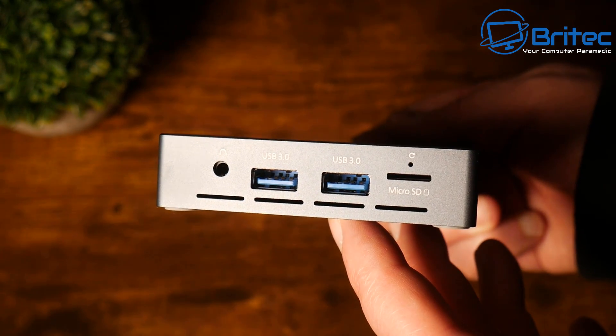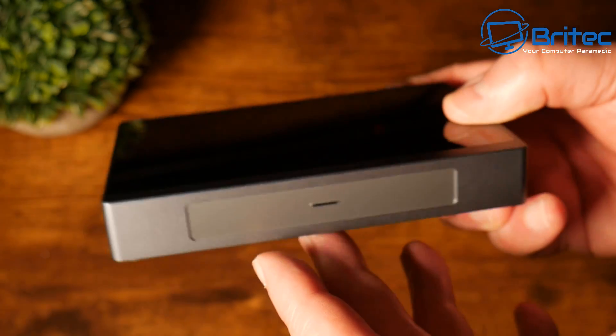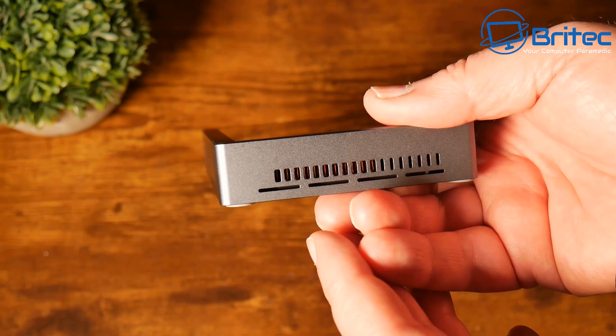On this side, you have two USB 3.0 ports, your audio input, and we also have a microSD card slot, which is useful for added storage. There's a bit of ventilation on this side as well.